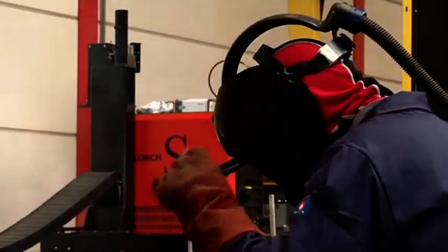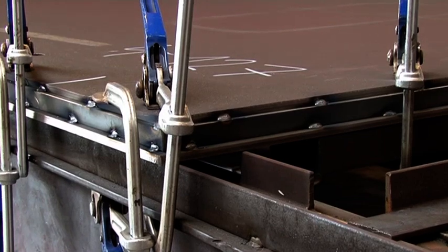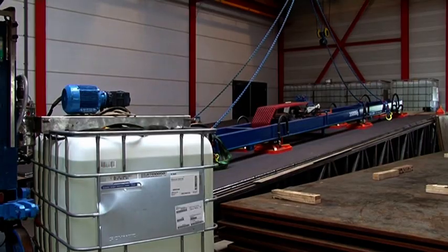Depending on the welding sequence, the welding can be carried out by hand or by a welding robot. One injection hole and two vent holes are drilled into the top plate for the injection of the elastomer into the core of the panel.